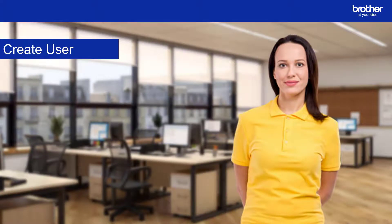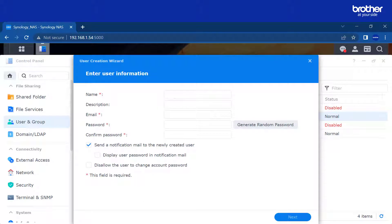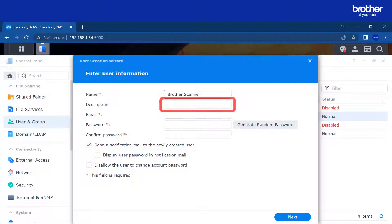It's now time to create a user account for the Brother device. Select the user and group icon, then select create. The user creation wizard starts. Here we create an account for the Brother device to use. Enter a name for the Brother device in this field — I suggest making it obvious what this account is for. I do not need a description as the name makes it clear what the account is for.